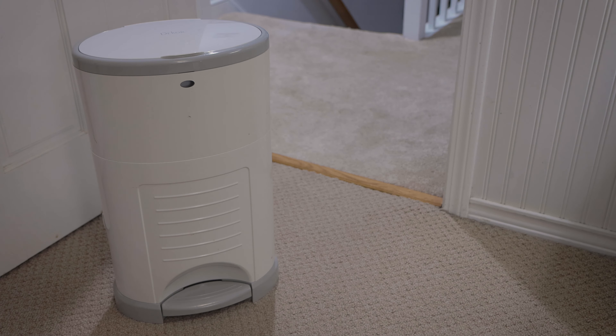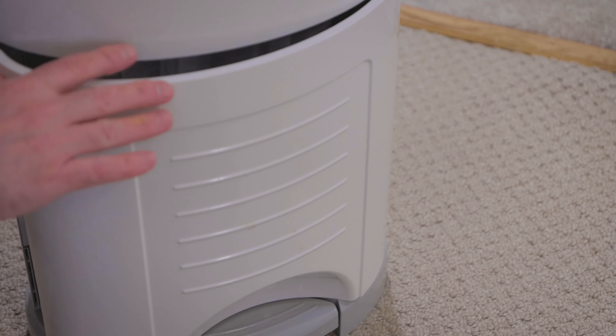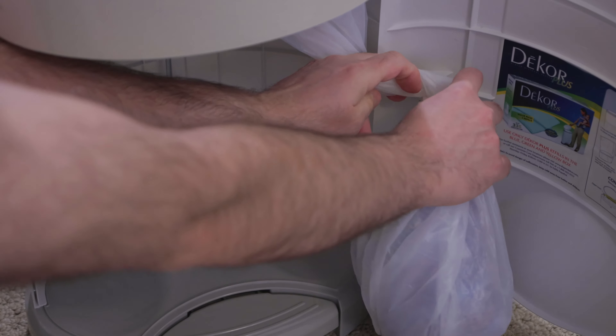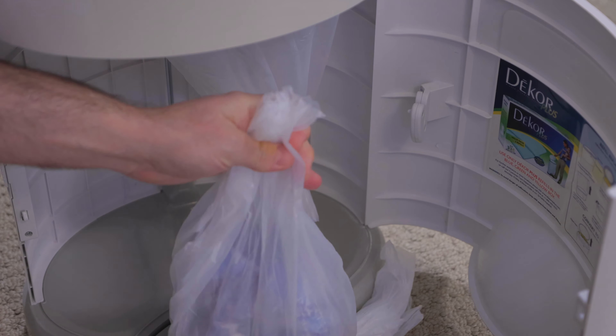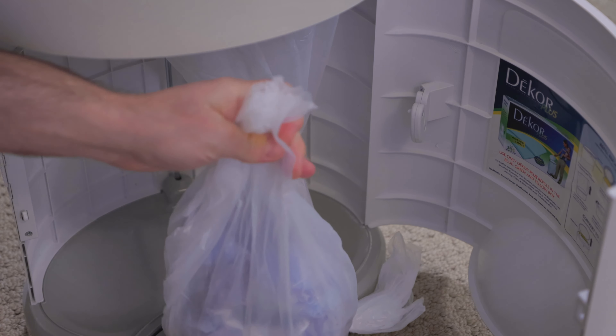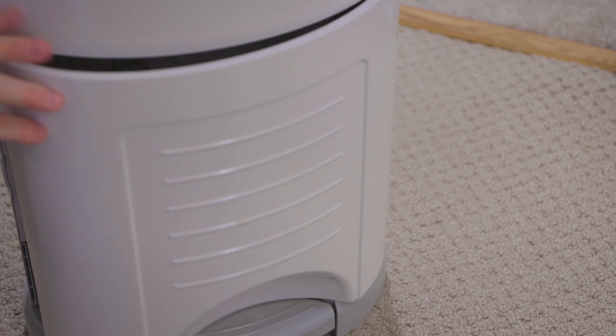When the pail is full — this is just for demonstration purposes — open the front access door. Just push down the lock and pull open the door. Then pull the bag down to give yourself some extra liner to work with. Then cut the top of the filled bag with the door-mounted childproof refill cutter. Then discard the bag — you can even tie the top of it closed if you wish; this prevents odor. Tie the bottom of the liner in a knot to create the bottom of the new trash bag. Then close the access door. Your pail is ready for more diapers.